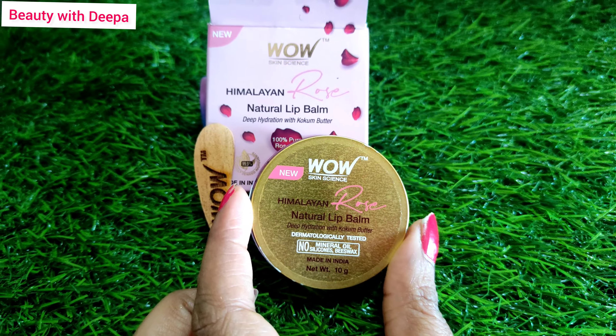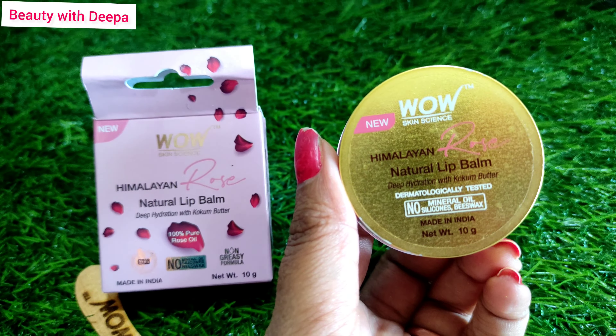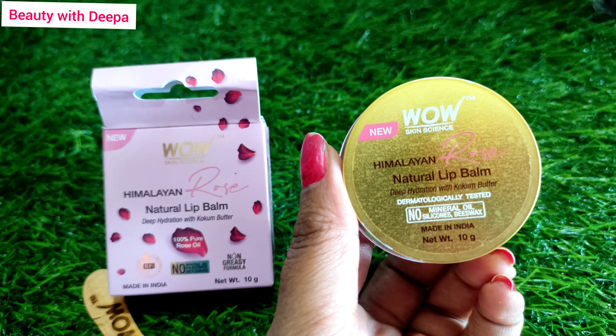Let me show you the products. First of all, I will show you the WOW lip balm — this is the Himalayan Rose natural lip balm. It is made with cucumber and 100% pure rose oil. With this, you will get a wooden spatula, you can see it. This product is very easy to use.